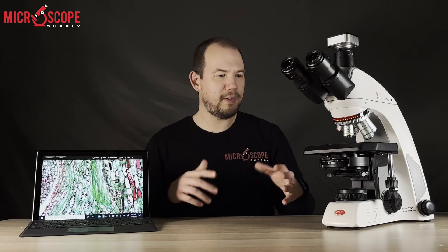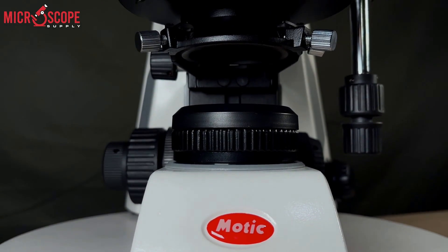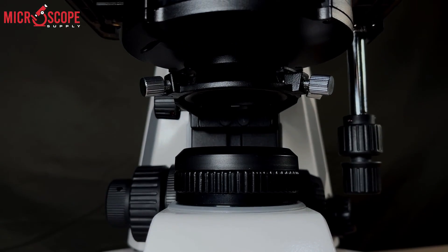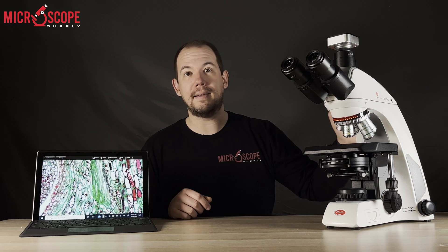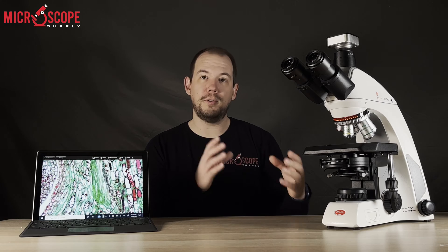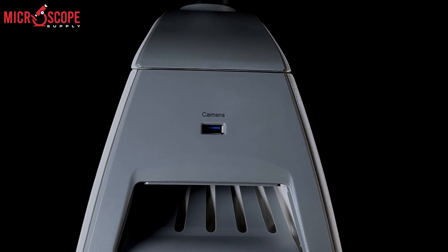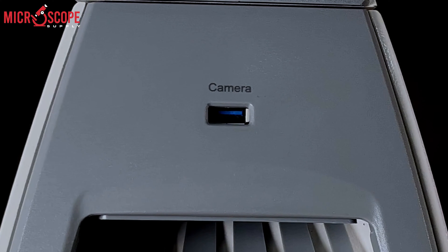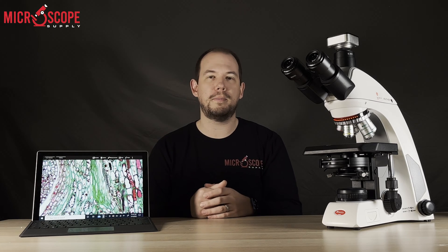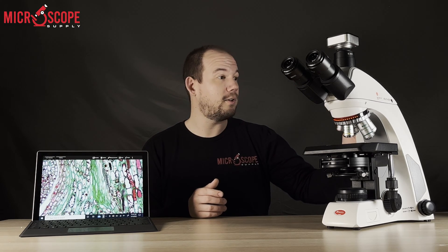Every C2 comes standard with an adjustable field diaphragm. If you want to set Köhler illumination, an adjustable field iris diaphragm is necessary. On the back of the C2 there is a USB 2 output to provide power to external cameras that require it, as well as the interface — whether USB 2 or USB 3 — so instead of running a cable out to an outlet, you can power the camera from this port in the back.